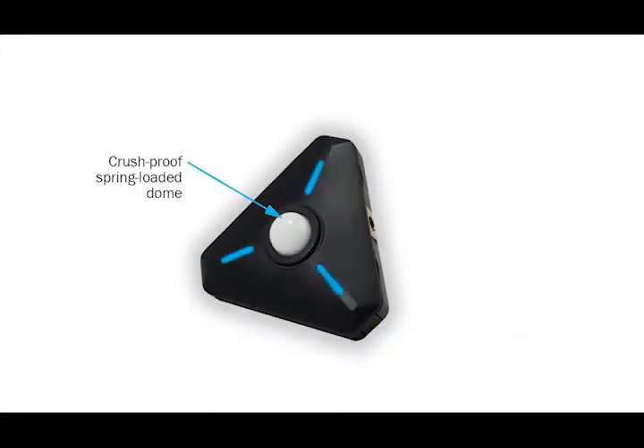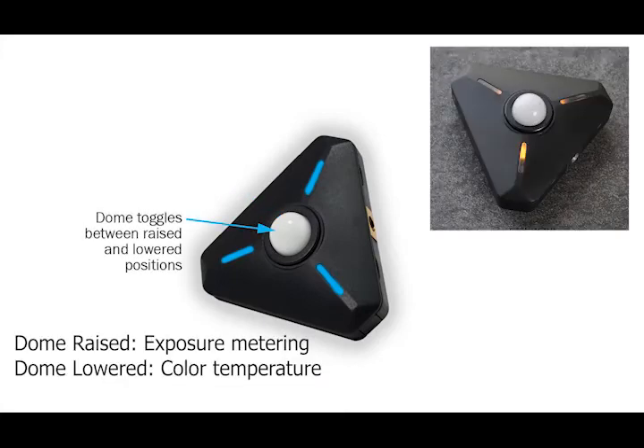The light diffusion dome features a special push-button design that toggles between raised and lowered positions for exposure and color temperature measurements.